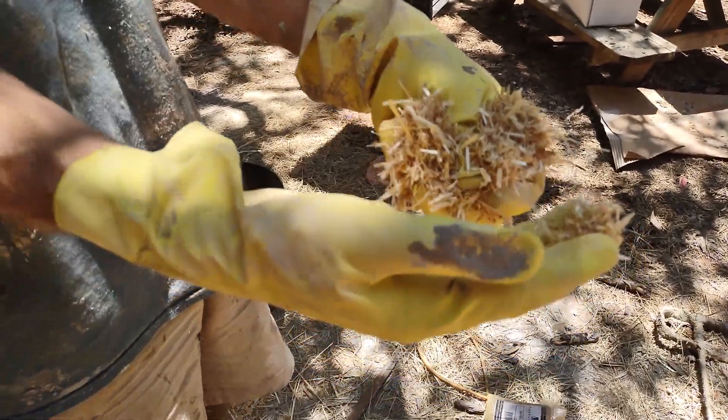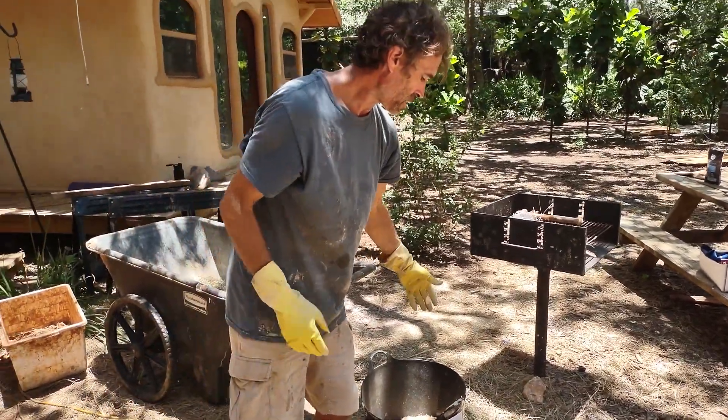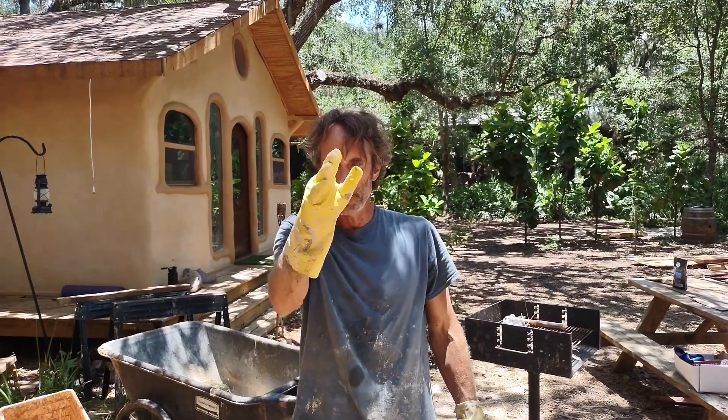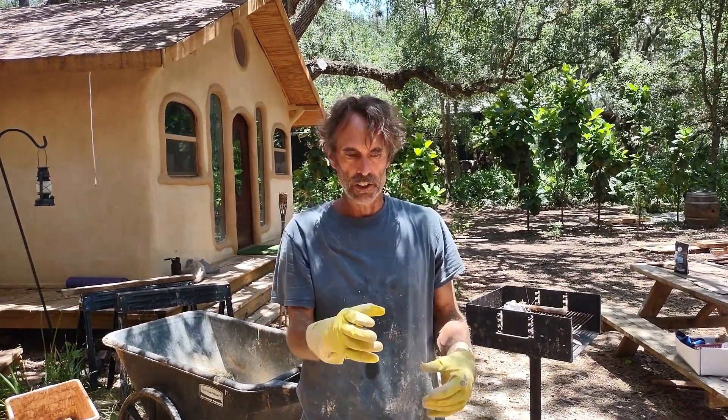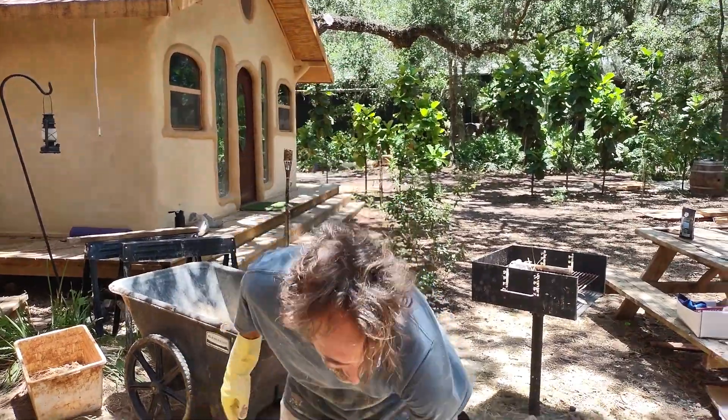I'm also adding some chopped straw. I put this chopped straw through a leaf shredder and chopped it up into small little pieces. I just put in like a handful of it, because the wall is not perfectly flat, so to fill in any bumps the straw helps hold it and keeps it from cracking.